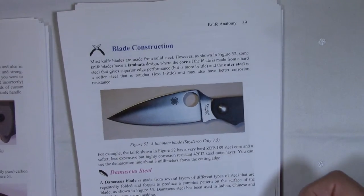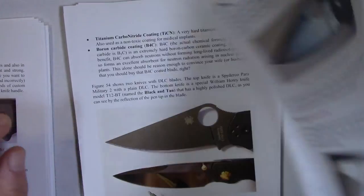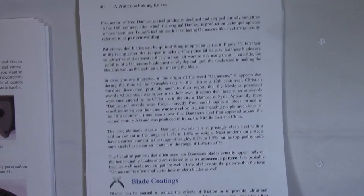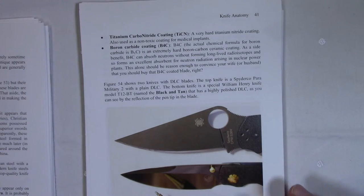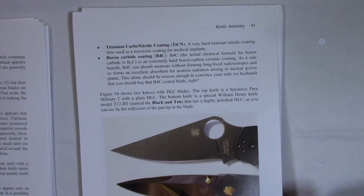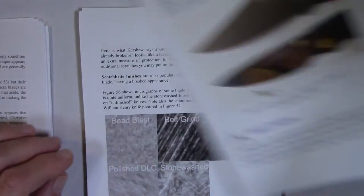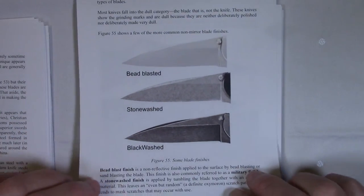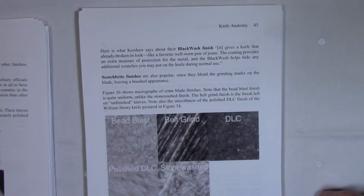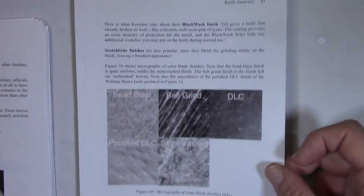Blade construction: here's a laminate blade, and a Damascus blade — I talk briefly about the interesting history of the Damascus blade. Blade coatings including DLC, B4C, and TiCN are all explained here with pictures. Blade finishes include bead blasted, stonewashed, blackwashed, and others. And here are those micrographs I mentioned earlier, showing what these coatings look like at a microscopic level.